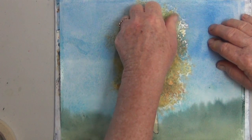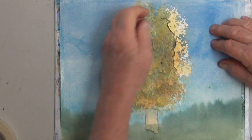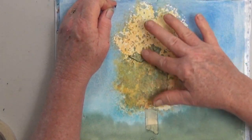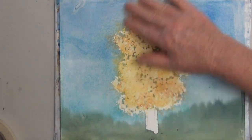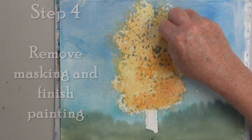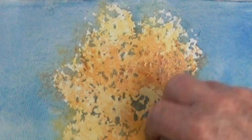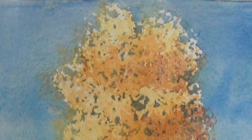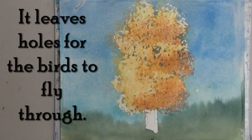Now that it's dry it's time to take off the masking. I'm just rubbing with my thumb, but you can also use a thing called a masking or misket pickup — they're inexpensive and they work well. The masking did pick up a lot of my color, so I can sponge more color on, but I have nice sponged edges between the lighter color and the darker sky, plus it lets some of the blue show through in the middle of the tree like a real tree. This is one of the reasons I really like using masking with sponging.